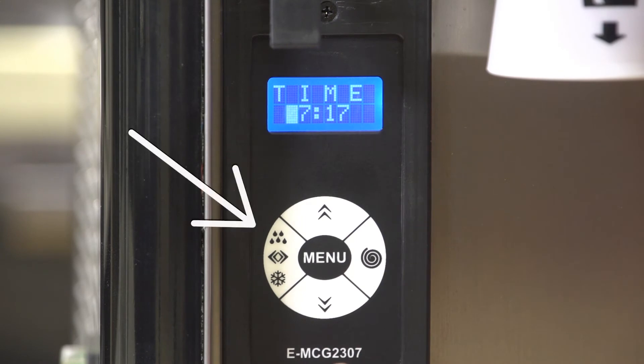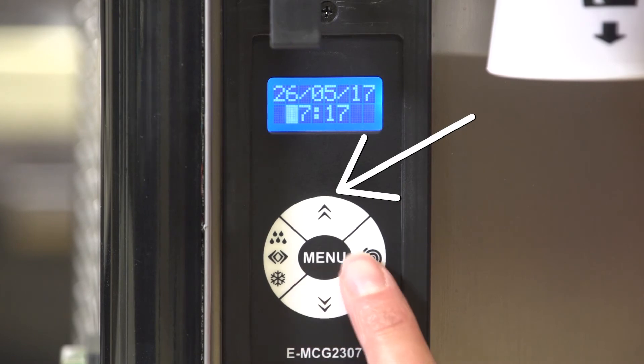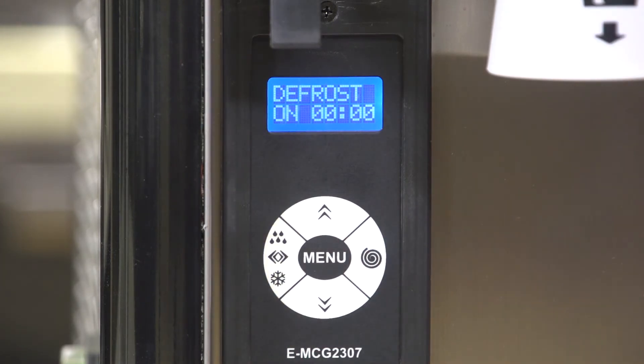Press the right button to move the cursor to the right. Press the left button to move the cursor to the left. Press the top button to change the time, then press menu to confirm the setting. Next, set the defrost on and off times.